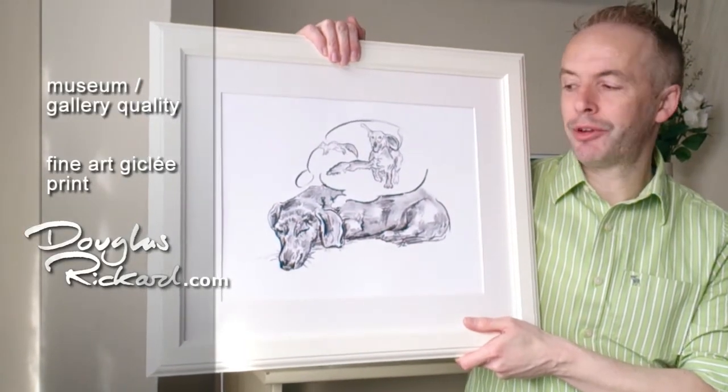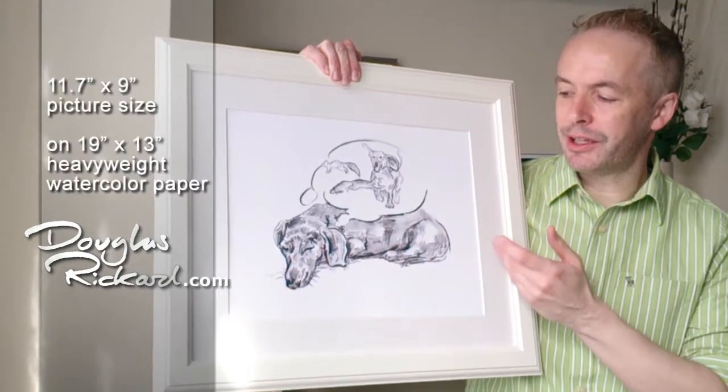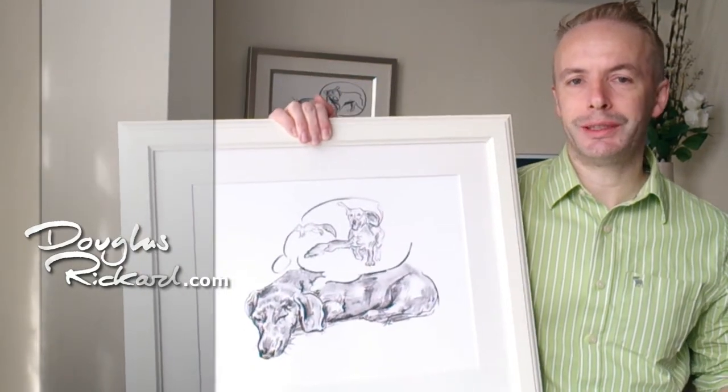This is a fine art giclée print direct from me and I can sign it. This is the 19 by 13 inch size. Would you even hang it near your doxy's bed?